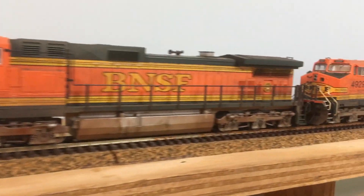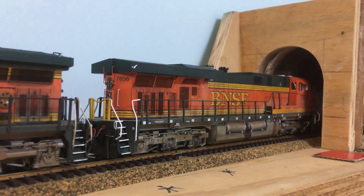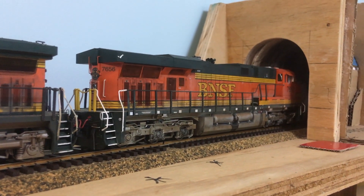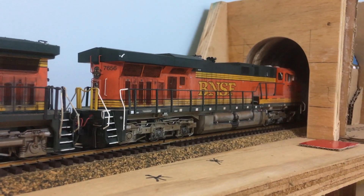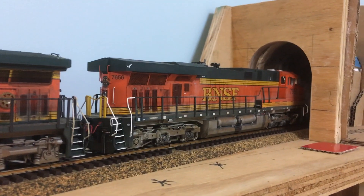This is our stack train that runs around the layout. It's normally different configurations, but on this particular occasion we had two Katos, two Dash 9 Lions, and I think this is an ES44DC Intermountain up the front. To see if I can get new motors for the Intermountain, I've got to see Arthur about that, because these run like a piece of shit — they always have done. The motors are a problem, and hopefully I can get new motors on, because they're quite nicely detailed but they run badly.